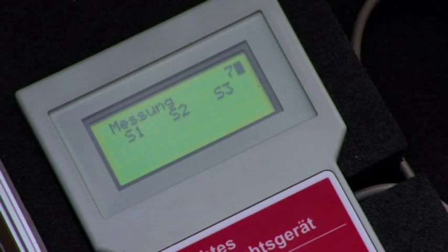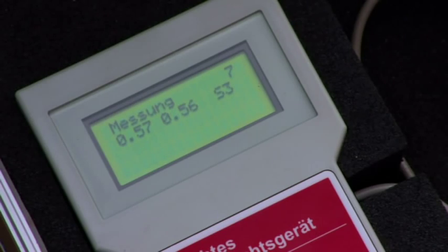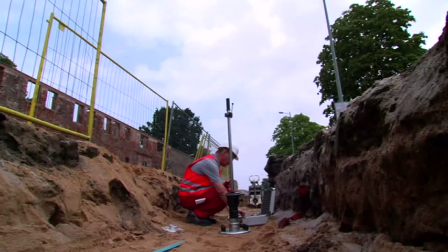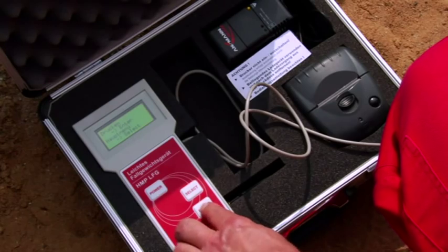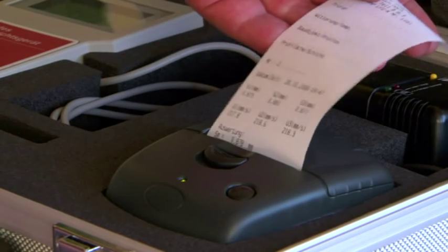The HMP-LFG menu is well-structured and thus can be used intuitively. After each compression, the display shows the settlement in millimeters. After a series of measurements has been completed, it shows the average value of the settlement and the dynamic deflection module.